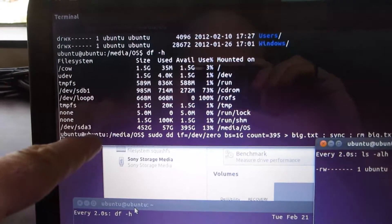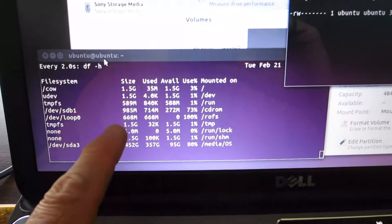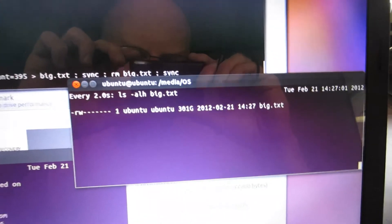In this window, we're actually executing the command to do the writing of the zeros. This is keeping an eye on the free space dropping. This is just watching the one gigantic text file that I'm writing that is full of zeros, and that eats up all the free space.